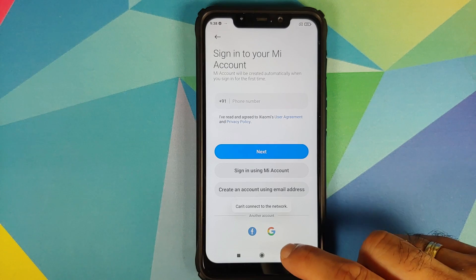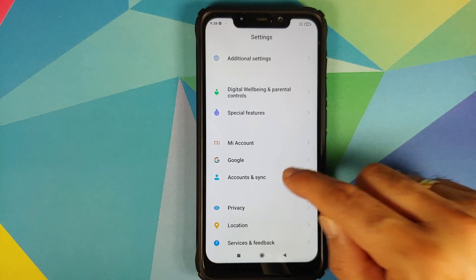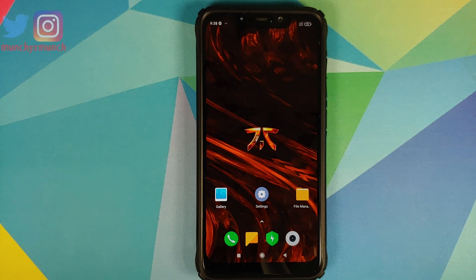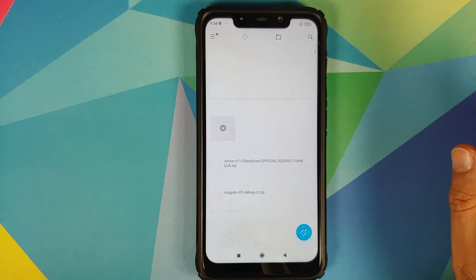Once that is done, scroll down, go into Mi Account and remove your Mi account. Then go into Accounts and Sync and remove your Google account. If you are on a custom ROM, skip the steps which are not applicable. Once you have removed all accounts and security measures, reboot your device. We are doing this because we are switching ROMs and we don't want you to be locked out of your own device.